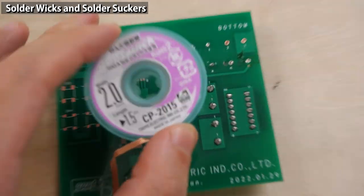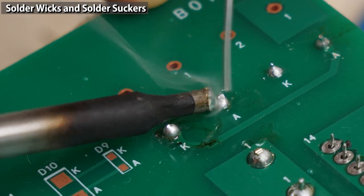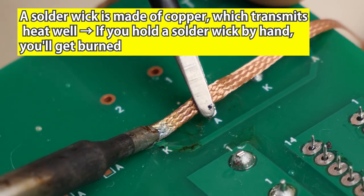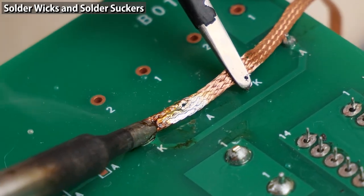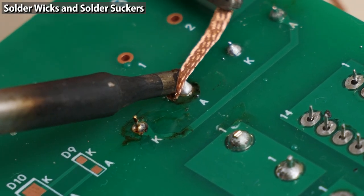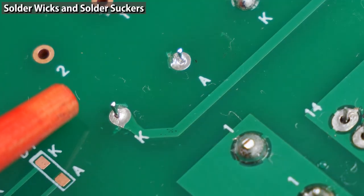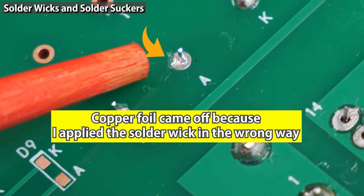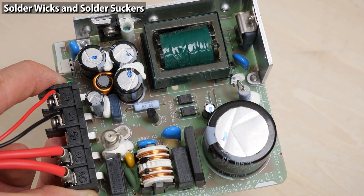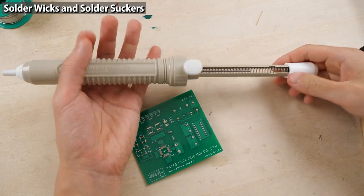I'll demonstrate using a solder wick to remove solder on the circuit board and remove a component. When there's only a small amount of solder, it's difficult to remove with a solder wick — so I'll add some solder first, then press the solder wick against the joint. However, you can't remove all solder — there's some left in the through hole. As I showed, it's difficult to remove solder from a through hole using a solder wick. A solder wick is best used for single-sided circuit boards or for desoldering surface mount components.